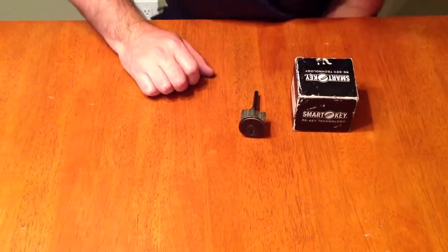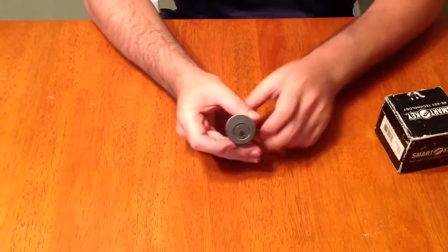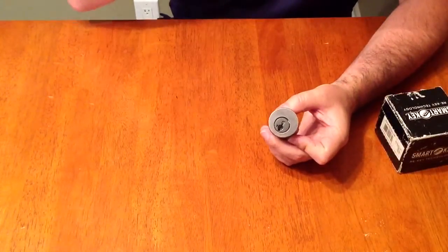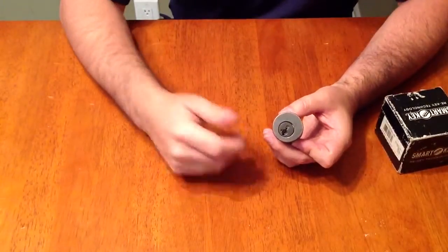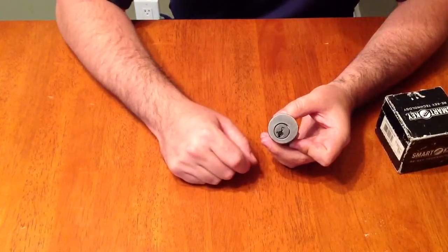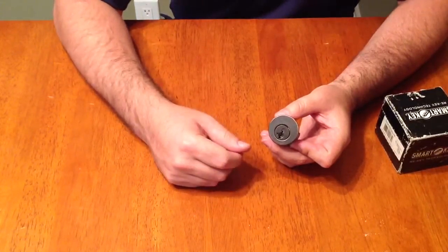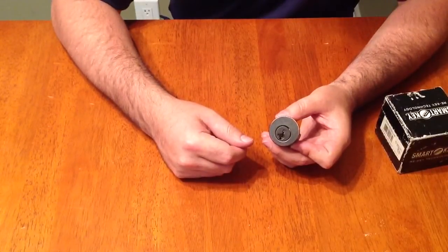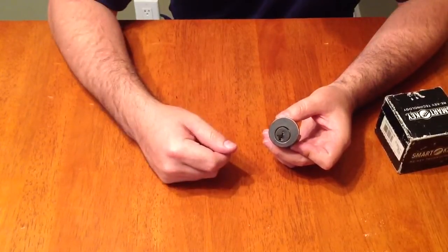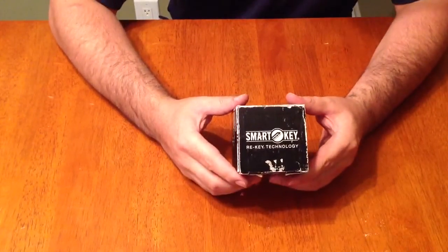Today we're going to talk about Kwikset SmartKey locks and what to do if you lost a key for the smart lock. Normally you would rekey the lock by sticking your current key in, turning it, pushing the button with your smart key reset tool, taking the old key out, putting the new key in — and you'd be done. But for this one I'm going to show you what to do in the event that you've lost the key — using something called a smart key cradle.